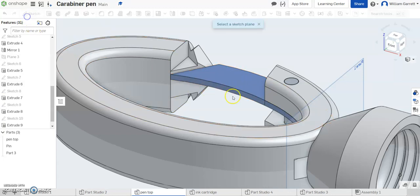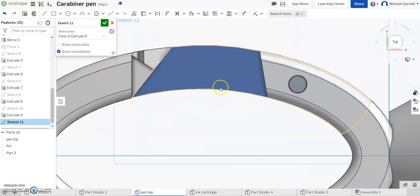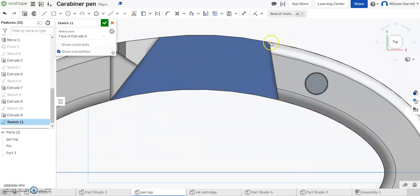Next we're going to do another sketch. I'm going to go on this top surface I just created, and again I'm going to go to my top view. This time I just want to fill in this gap here where it's going to close off my clip. So to do that, we can project the lines we already have or trace them pretty easily as well. So I'm just going to go from one edge to the other, hit Escape, do the same thing on the opposite end, and then I'm going to project the arcs. And that gives me my arcs and closes off my object.